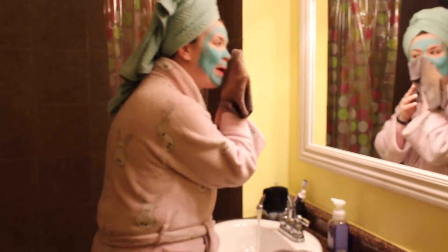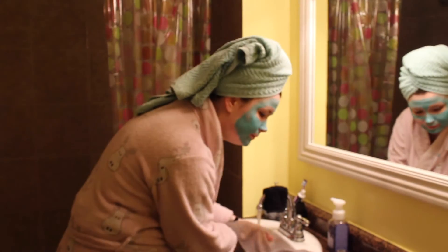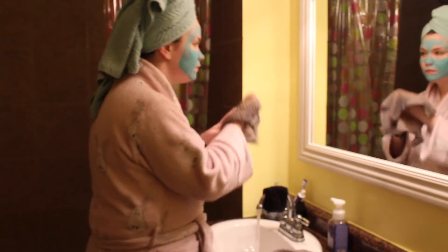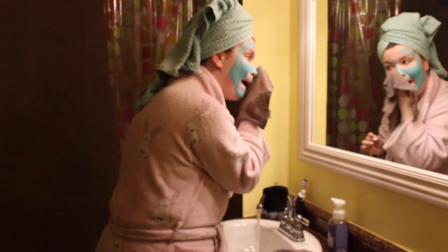Once that's done, I start rubbing it off in light circular motions with lukewarm water. My skin is always a little red after a face mask, but this seriously leaves your skin feeling insanely soft and silky smooth. I've seen a big difference in my skin since I've started incorporating this into my routine.